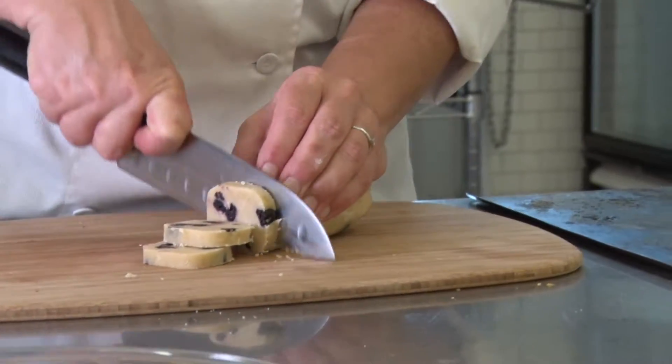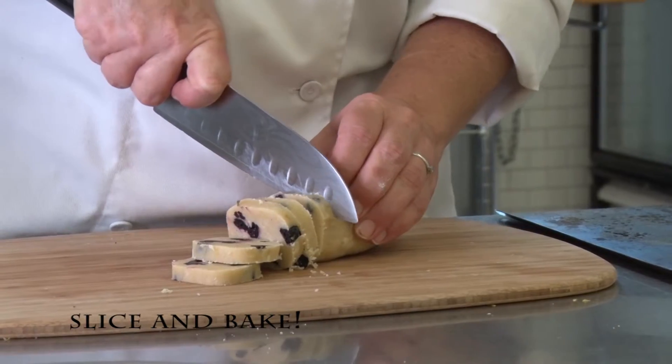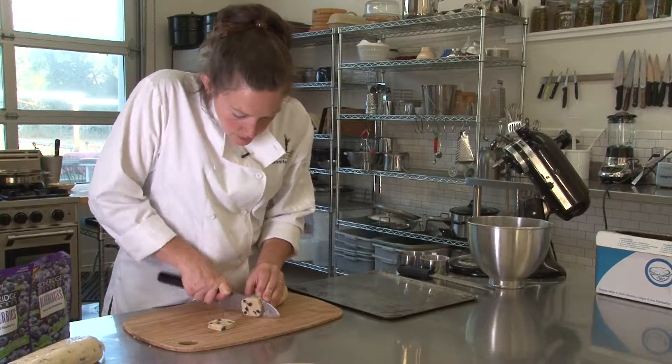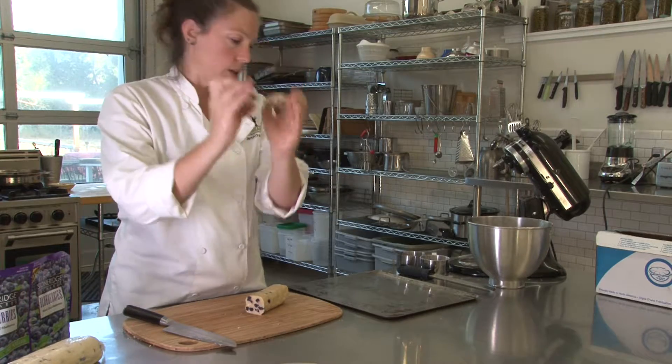Make even slices, about that thick. Isn't it just beautiful how the blueberries show up in those cookies?